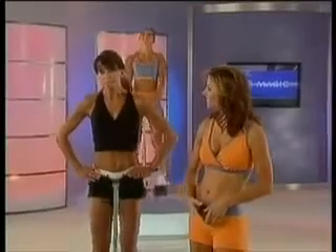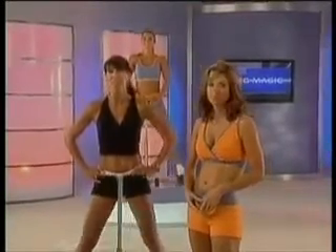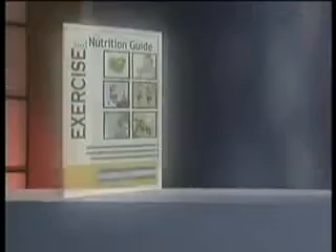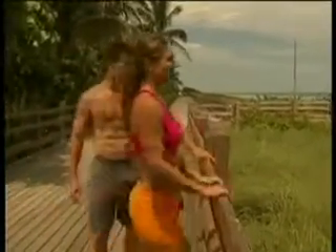The Leg Magic System is the most effective lower body training program that I have ever seen in my 20 years as a personal trainer. Plus, we'll also include the Leg Magic Exercise Nutrition Guide, filled with diet and exercise tips for the ultimate healthy lifestyle and fitness program.